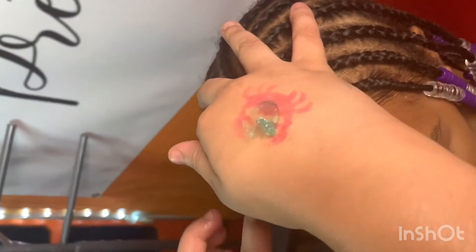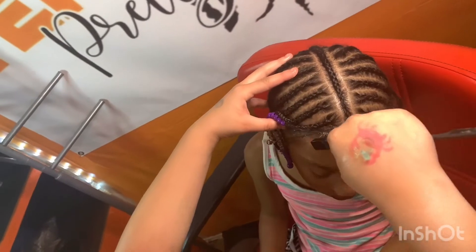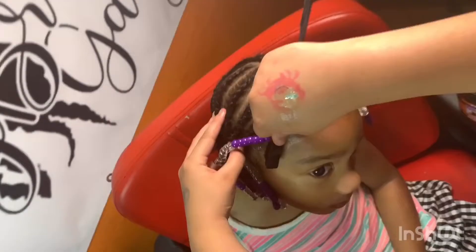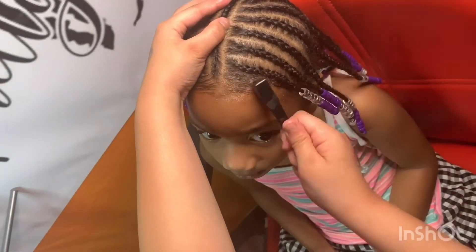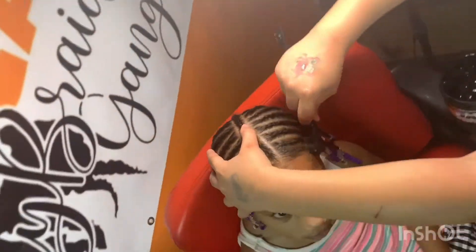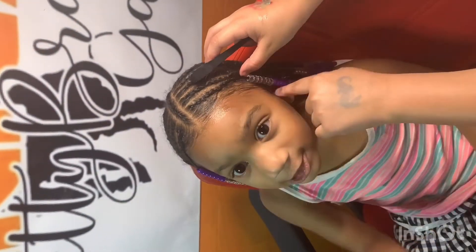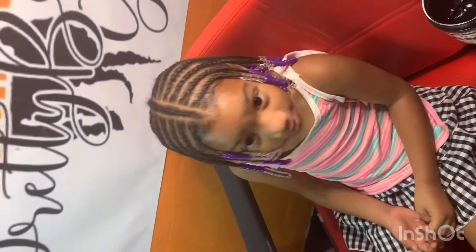Oh, I see that jam on the back of your hand — where did you get that from? My mommy. Pretty much, swoop it, oh swoop it! Okay, I'll see you Haley. Thank you for watching me do baby hairs. Thank y'all for watching!